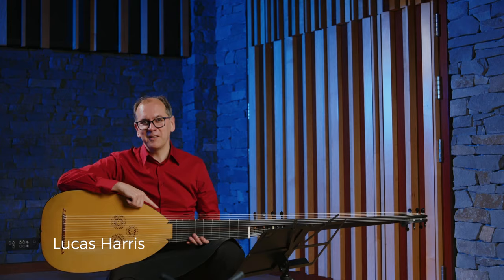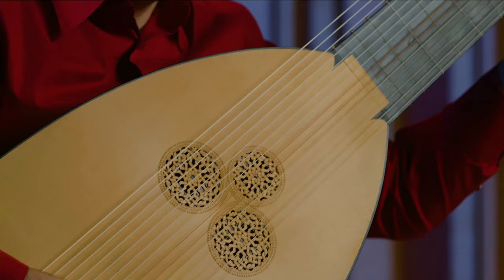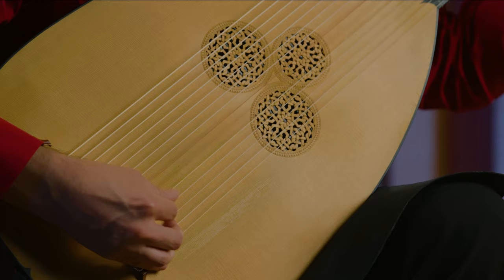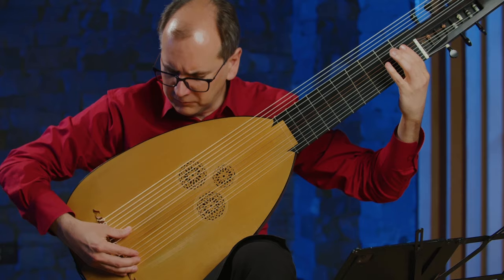My name is Lucas Harris, and this is a theorbo. The theorbo was invented in Italy sometime around 1600, and it's a member of the lute family.